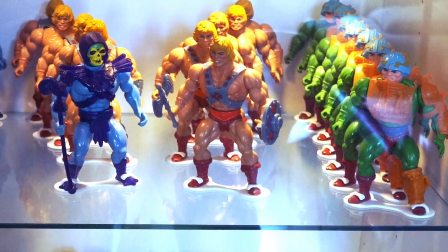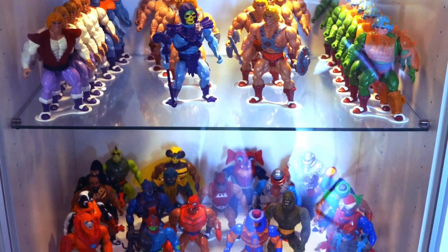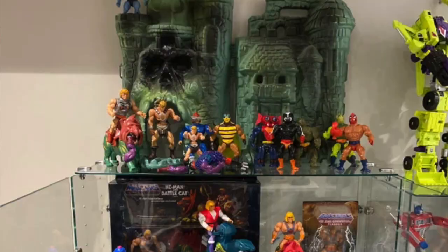So there you go — a step-by-step on how I create my Masters of the Universe display. It's a great use of space and I think it looks really great. If you do something different, send me some pictures — I'd love to see. Masters of the Universe is such a cool line to display and collect, and I'd love to see how creative everybody else gets when they display theirs.